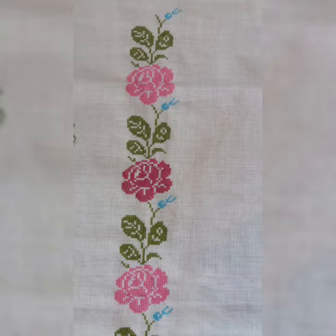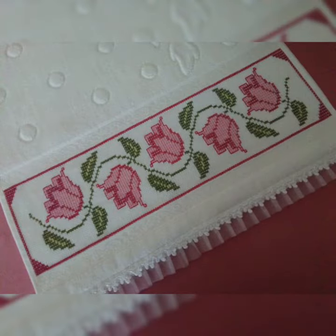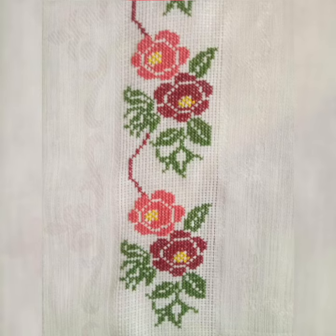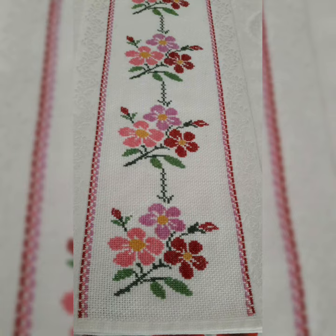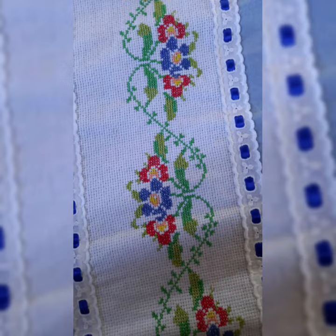My dear friends, today I am going to show you stylish and very beautiful, very creative hand embroidery with cross stitch patterns — design and ideas with full details. Flowers patterns, borderline patterns with beautiful color combinations, stylish look, simple daily wear use patterns, design and ideas.